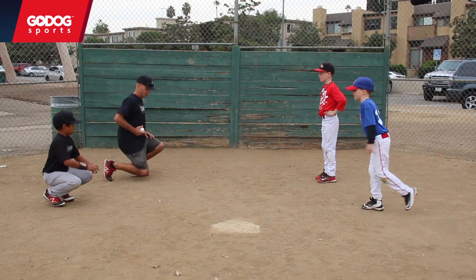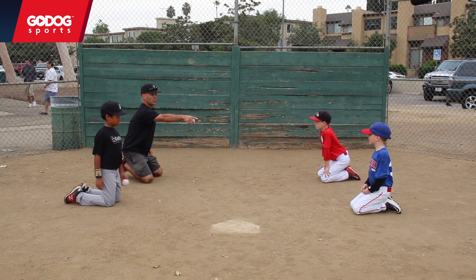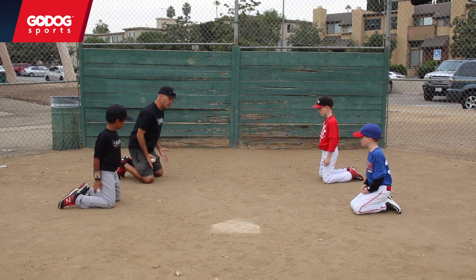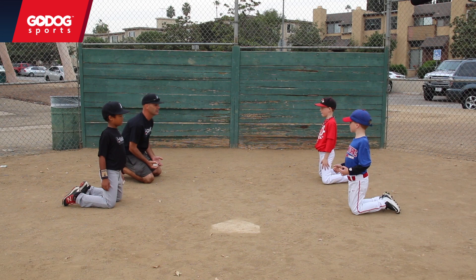So we just get on our knees right here, simple little grounders. When we field, do you think we're going to get down like that? You know what the basic athletic position is — even though we're not on our feet, we're still going to be up a little bit. Get up. We don't want to be caught sitting down. We're not going to be lazy in the field.